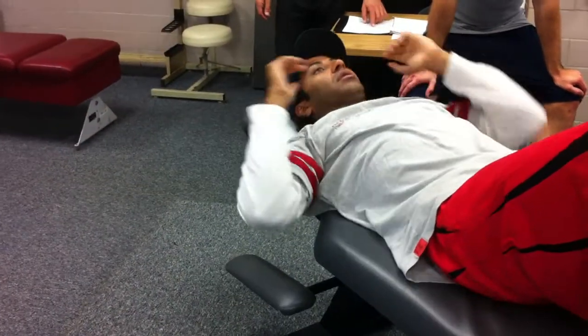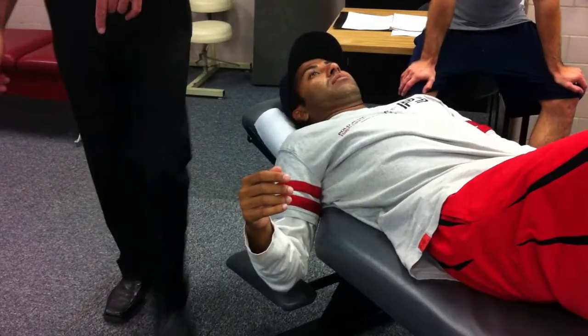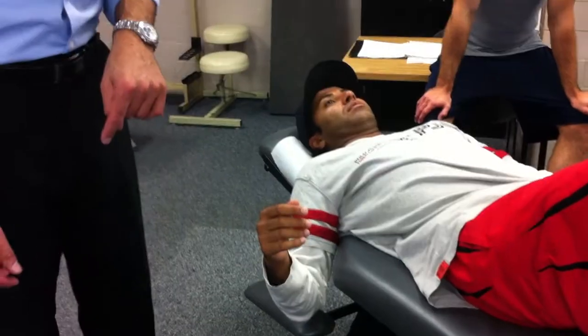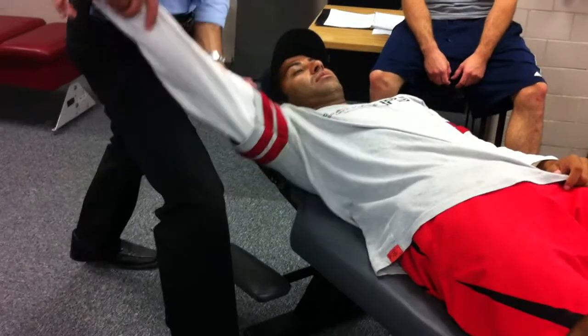Impression of the GH in the scapular plane, 30 degrees. Now we're going to do distraction of the GH in the scapular plane, 30 degrees. So everything looks the same.